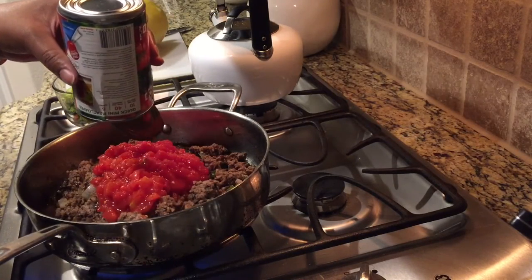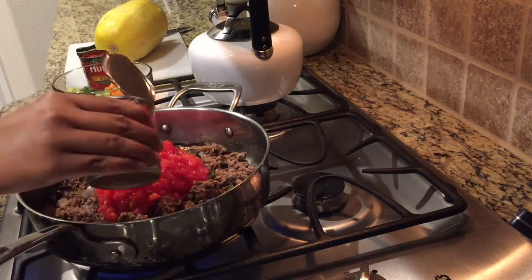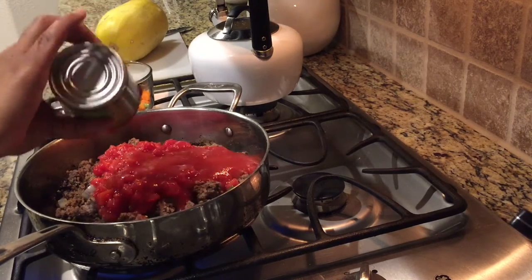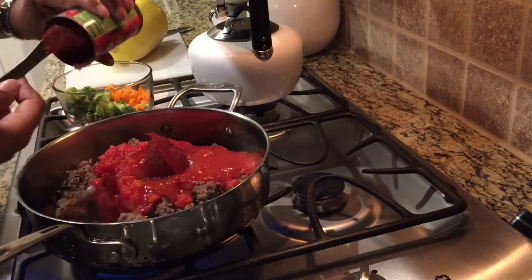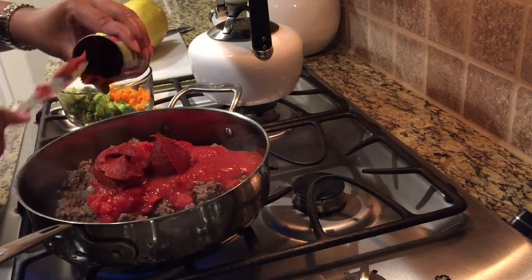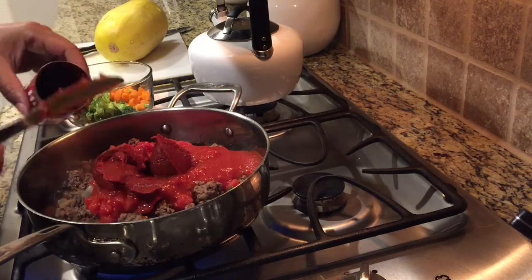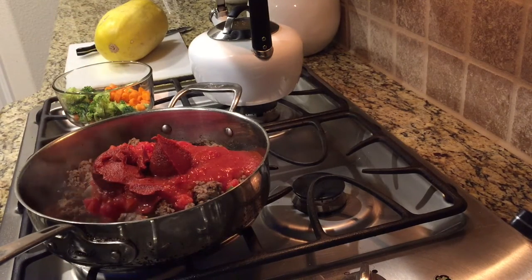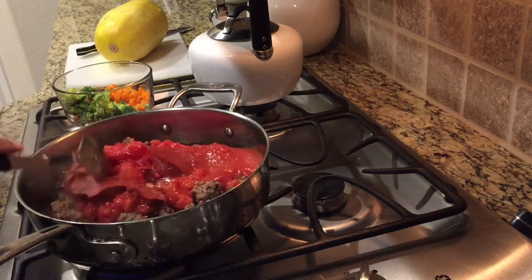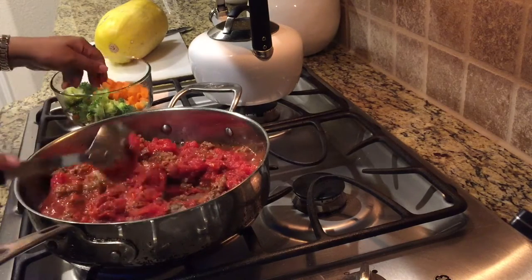I did drain my ground meat. I've added one can of petite diced tomatoes, one eight-ounce can of tomato sauce, and also one can of tomato paste. I'm going to stir that up and mix it in, and I'm also going to add my broccoli and carrots to the mixture.